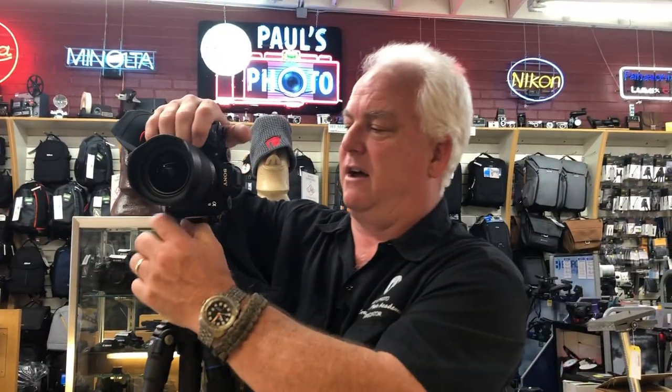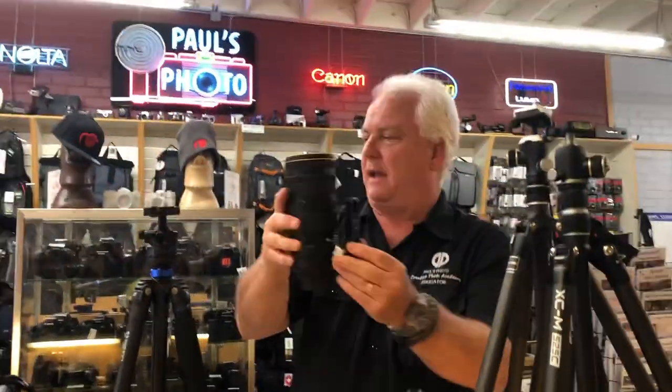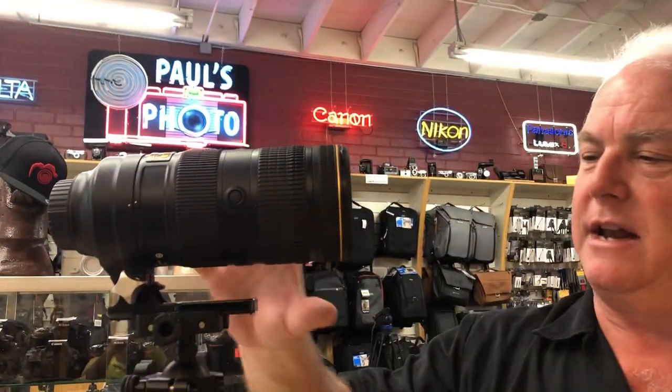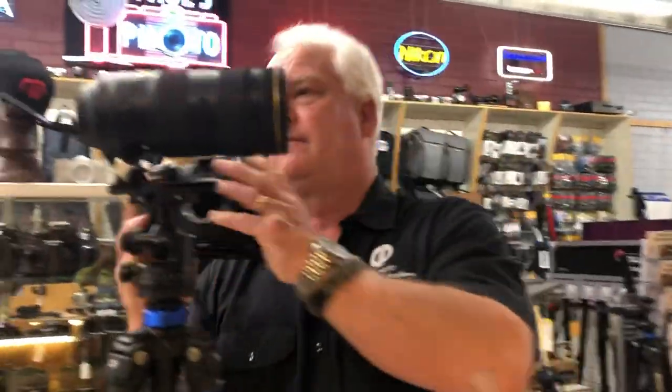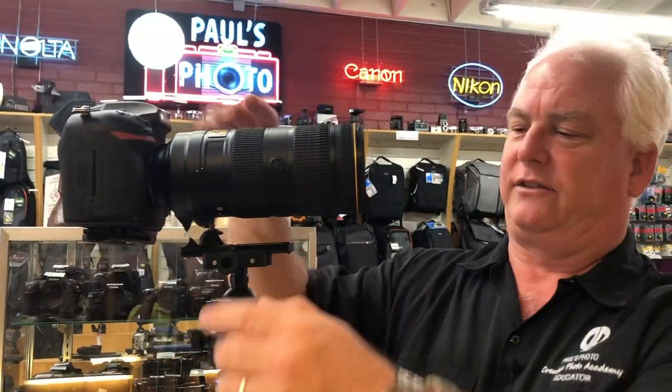One of the powers of the Arca-Swiss style plate is we have a plate on a telephoto lens that clips right into the lens here, so you can now clip the lens on. The camera goes like this — you maintain it at the center of gravity.